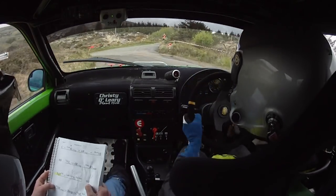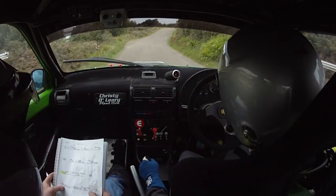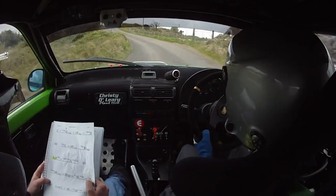Ciaran, holy fuck! 80, 2 left here now past the junction. 80, care 6 right over crest, jump into bump, 6 right here over jump into bump.